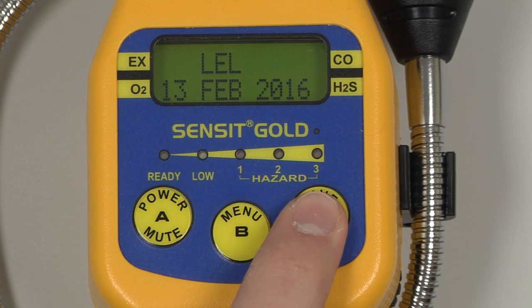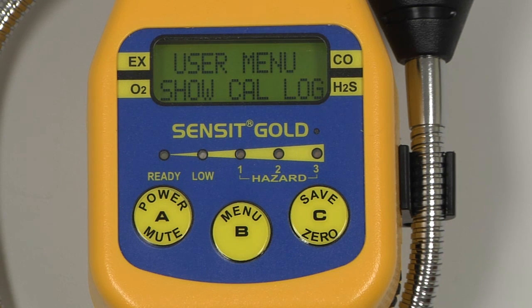Pressing and releasing again, or returning back to the user menu, we can return back to the working display by pressing and releasing the A button.